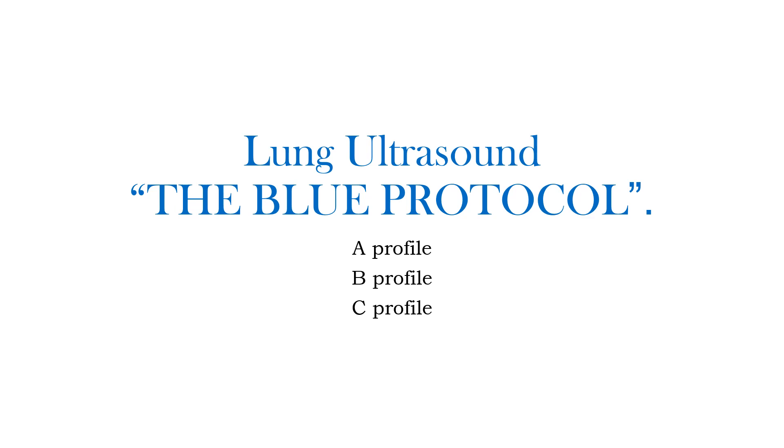In today's class, we will be discussing about the lung ultrasound, the BLUE protocol. BLUE is Basic Lung Ultrasound in Emergency. We will discuss how we report it, whether we report it as an A profile, B profile, or a C profile.